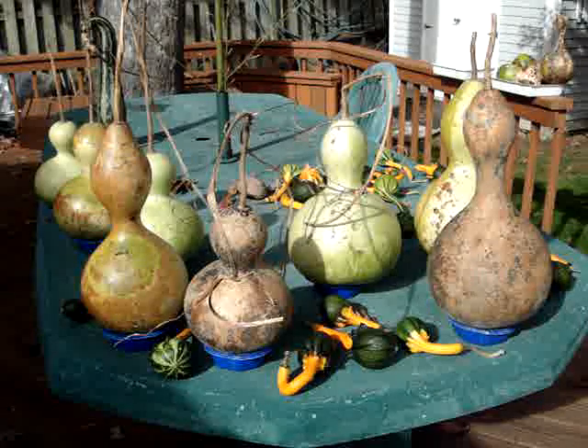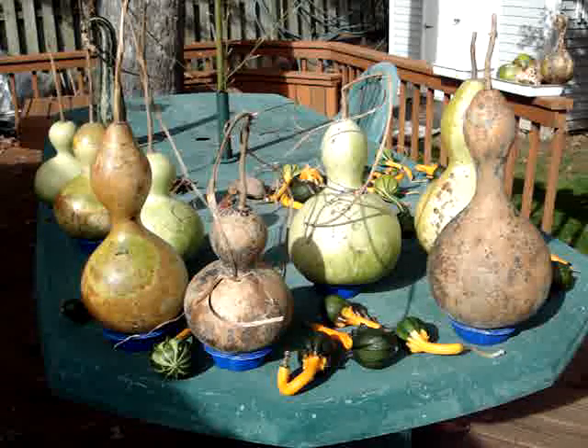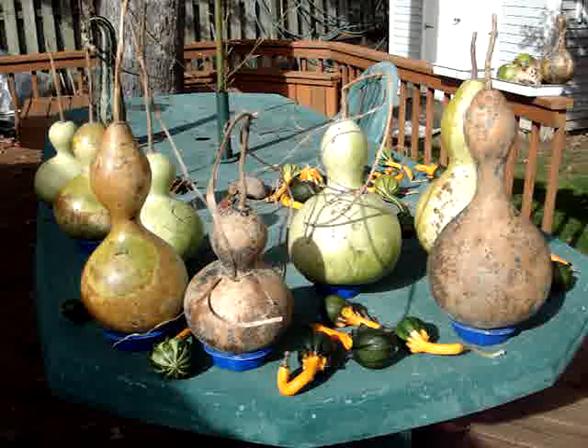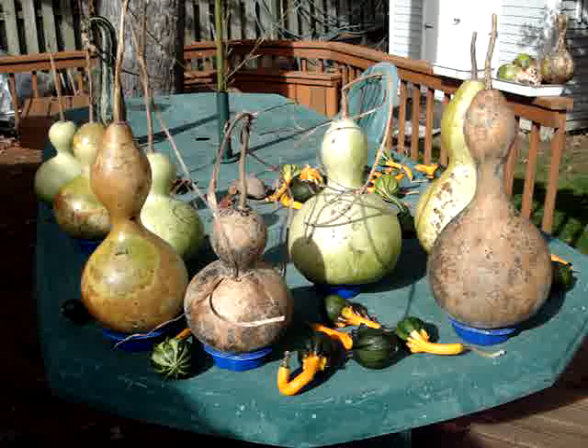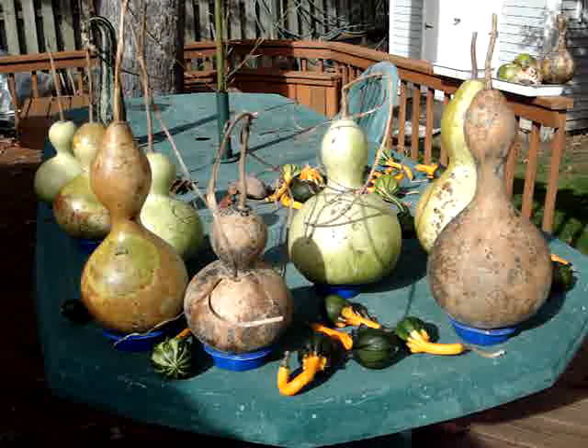My general rule of thumb with gardening has mostly been to only grow things that I can actually eat. But gourds are an exception to that rule. So aside from growing my vegetables — my tomatoes, cucumbers, potatoes, edible flowers, and herbs — I've also been growing a few different gourds.